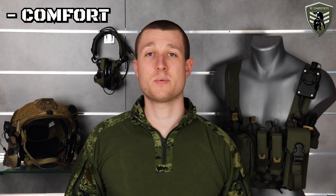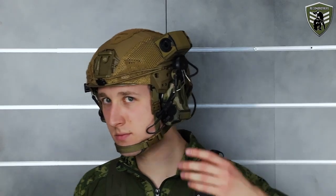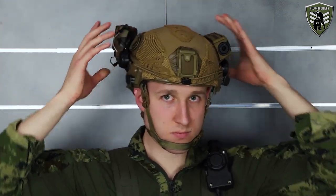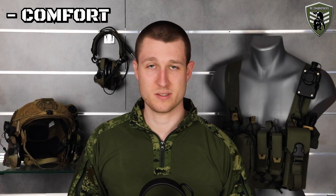Also, most helmet-mounted setups allow you to simply rotate the earcups to the back of the helmet, giving your ears some airflow to cool down and releasing them from the pressure of the earcups. This is obviously not possible with an under-the-helmet system.